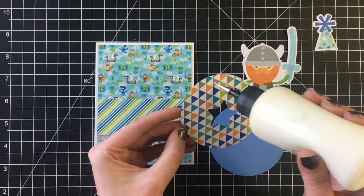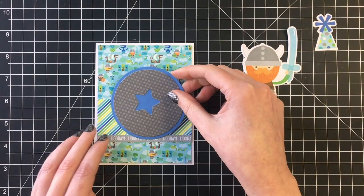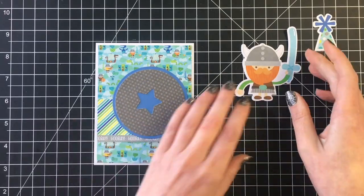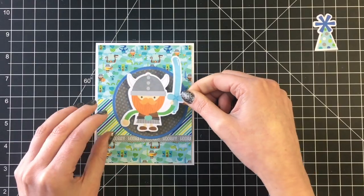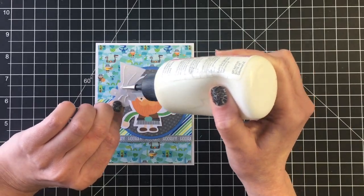I cut out some die cut circles, using a darker blue to add a little bit of detail around my circle patterned paper. You can see I did die cut a gray star from that patterned paper but you'll never know because the Viking goes over top of it nicely. I added a party hat to him as well and then that card is complete.